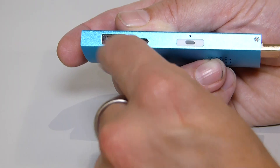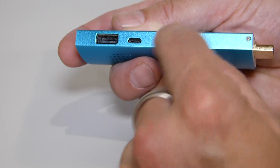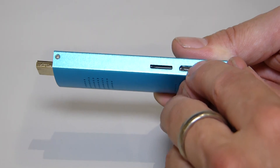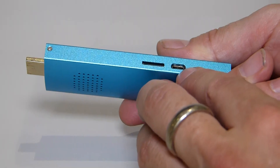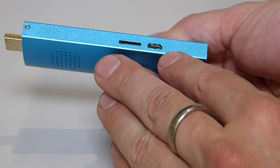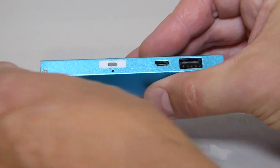You'll get a USB port where you'll be able to put your keyboard, mouse, or external drive, plus a power button. You've also got a micro SD slot and — correction — two micro USB ports, which is slightly different from the Intel Compute Stick which only has one, so you'll at least be able to put two USB devices in there.